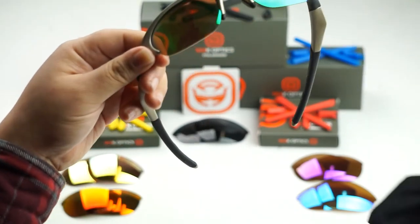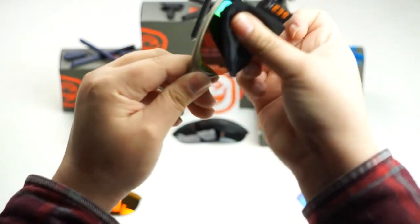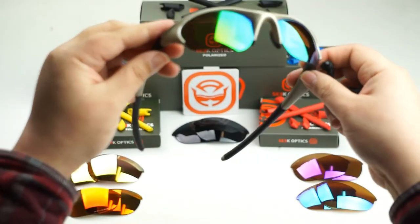Once you've done that, go ahead and take your Seek Optics microfiber pouch and give it a nice little wipe down. This will help remove any debris or any impurities that might have been left behind during the installation. There we go.